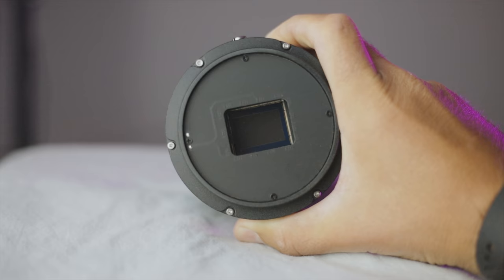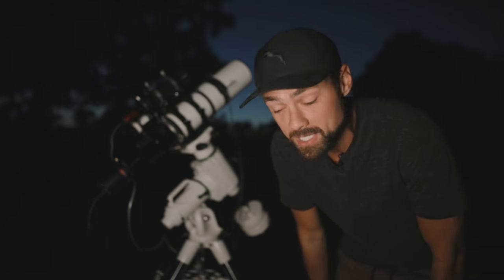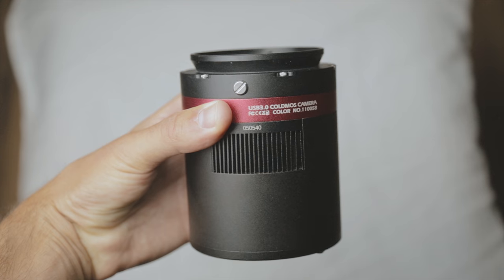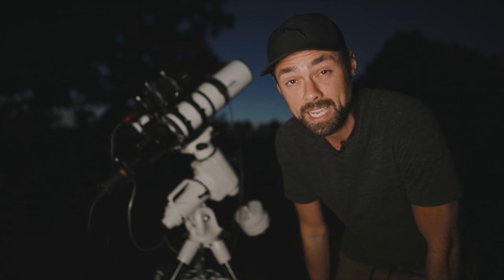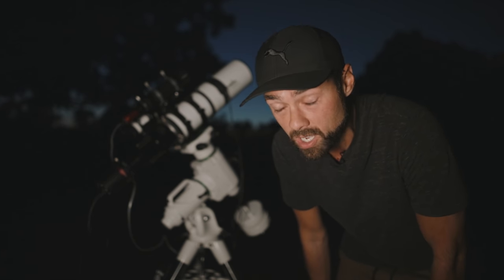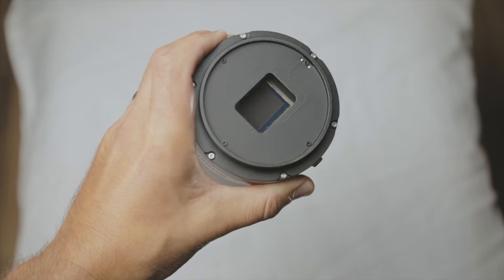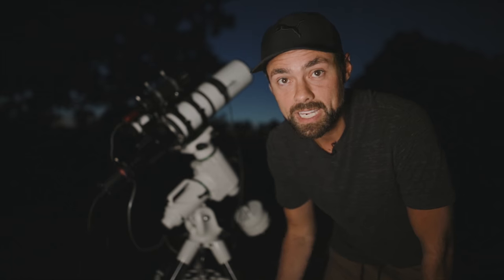The QHY-268C is the first crop sensor dedicated astronomy camera I've used since the ZWO ASI 071MC Cool, back when I called anything that wasn't a DSLR a CCD camera. This CMOS dedicated astronomy camera has a nice 26 megapixel sensor. The pixel size is 3.76 microns, which is actually really small — the same size as the 533, but with a much bigger sensor. QHY reached out to me directly to test the 268C, so I will have to send it back, but I wasn't compensated in any way.